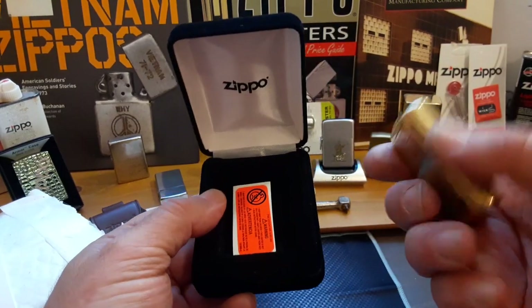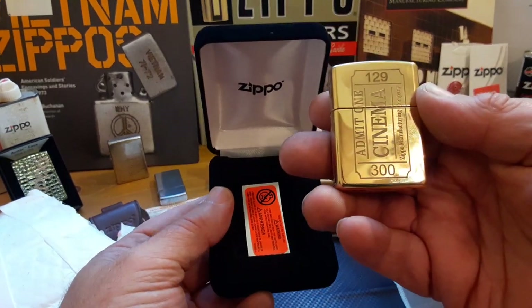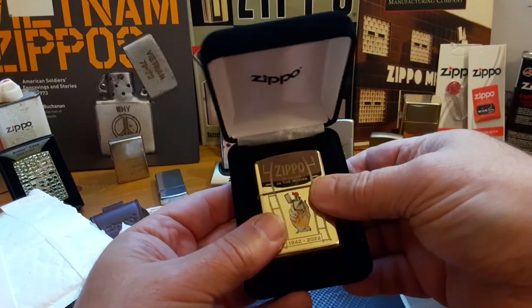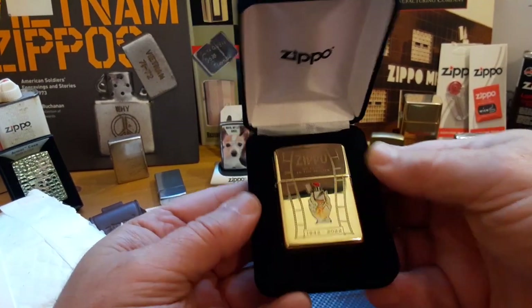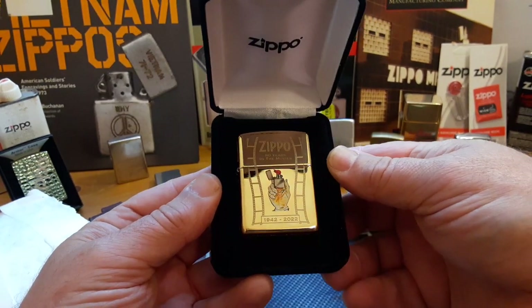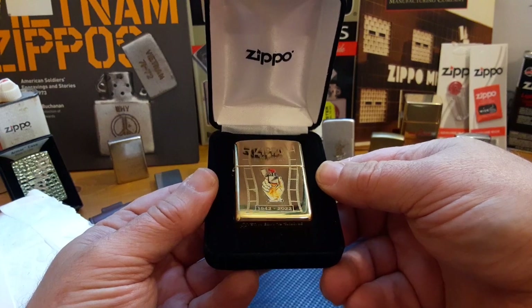It was limited to 300 and I'm glad I ended up getting one — mine's number 129. It fits in the box nice and snug. I thought it was a nice little addition to my collection that I had to have.